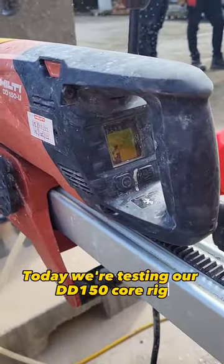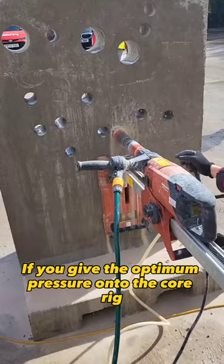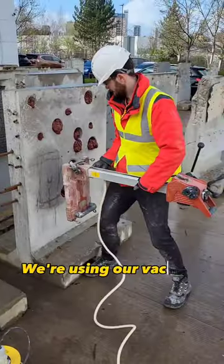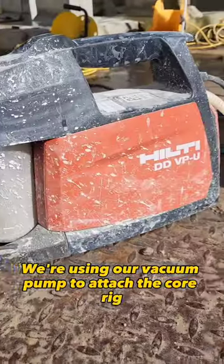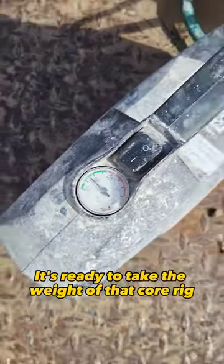Today we're testing our DD150 core rig. As you can see, the screen here lets you know if you're giving optimum pressure onto the core rig. We're using our vacuum pump to attach the core rig stand onto the wall. As you can see here, once it's in the green it's ready to take the weight of that core rig.